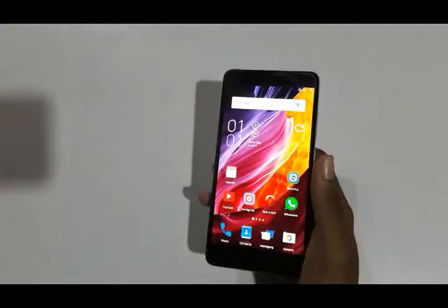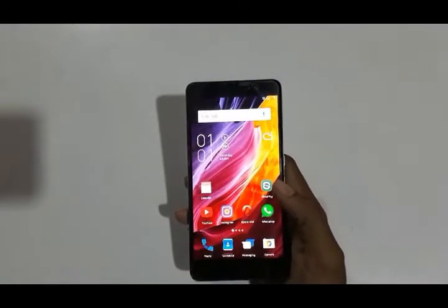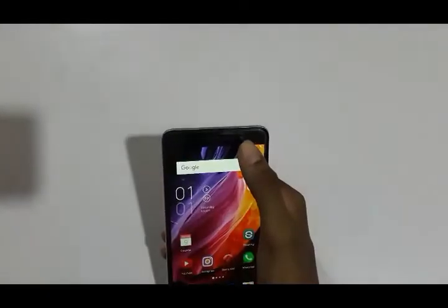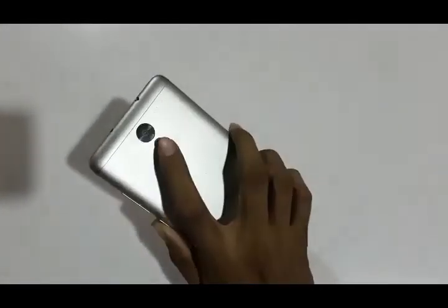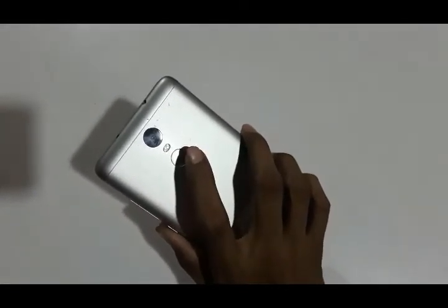From the 3 GB of RAM you will get around 1.5 GB RAM free. It has a 5 MP front-facing camera and a 16 MP rear camera with dual LED flash.